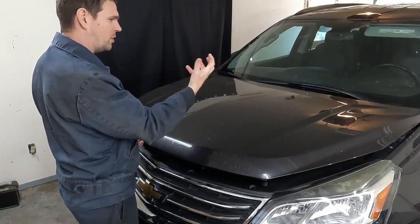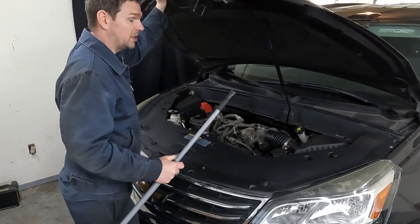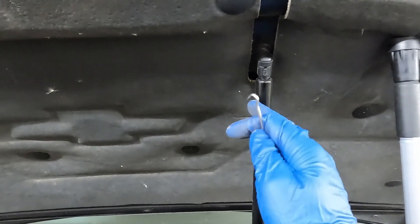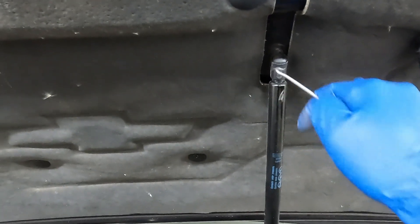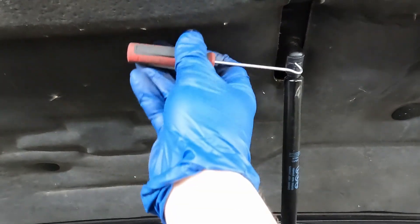The hood won't stay up - that's annoying, let's fix it. The first thing we're going to do is prop it up with something else. Removing these supports is really easy. On the top here you'll see a little wire retainer and then a little notch. We take an angled pick like this, put it in the notch.